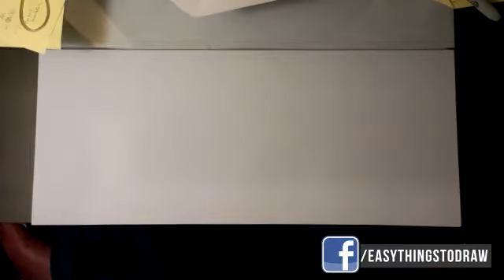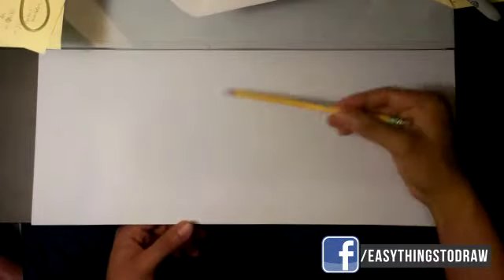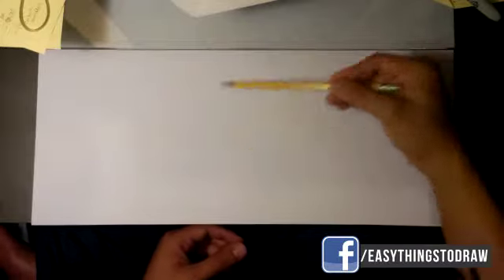Hey, what's up guys? How's it going? Today we're gonna go over how to draw Thor. We're gonna do basically a headshot of him.